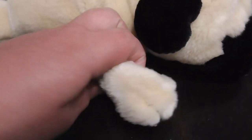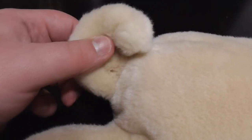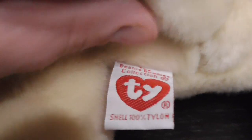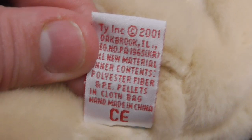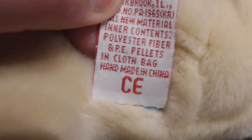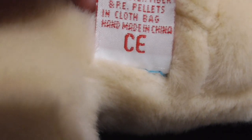Here's the paws, pretty cool. Here's the tail, pretty cool. Here's the feet, pretty cool. Here's the tag. The back says TY Inc., copyright 2001, P.E. pellets, handmade in China, and the CE logo down there. So that's pretty cool.